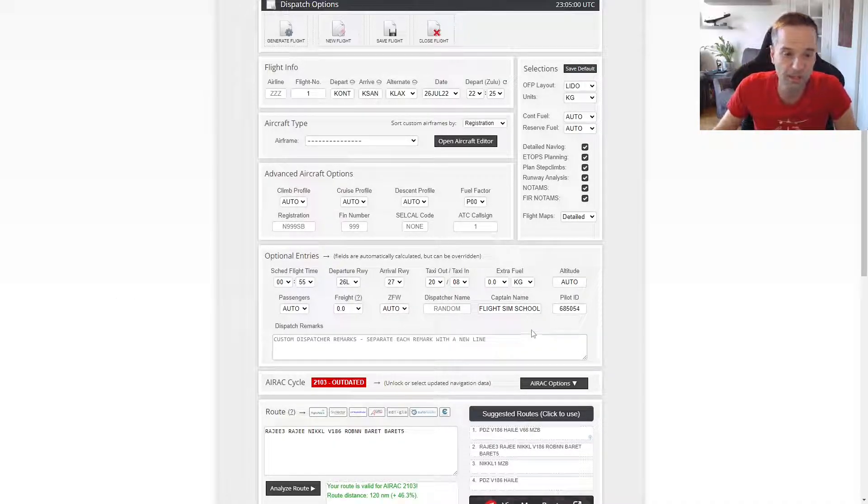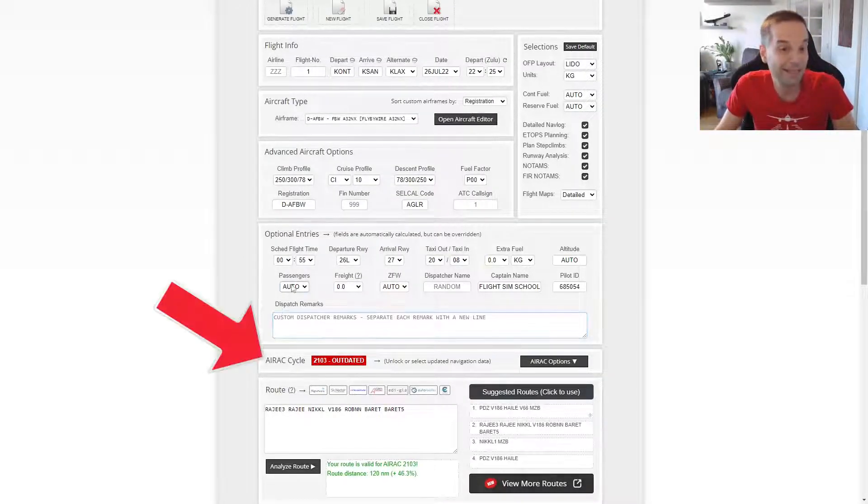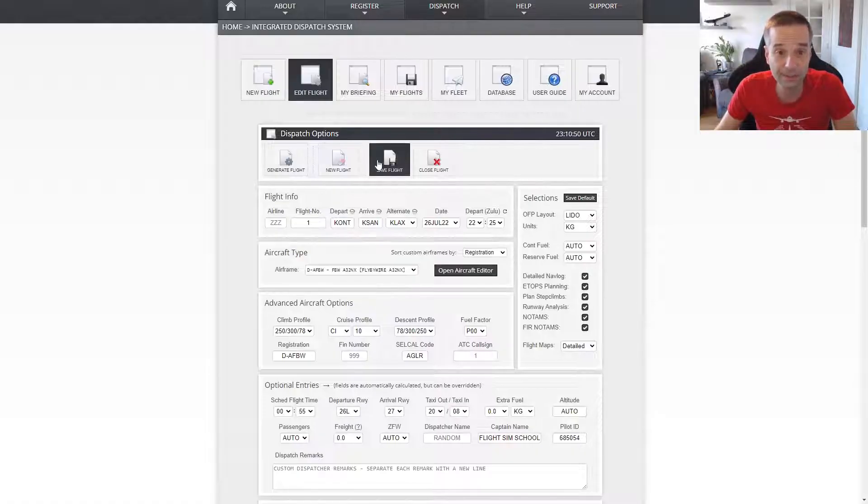Most of the rest of the information on here gets filled out automatically, and for getting started you can really just use all of the defaults. The only other thing to make sure of is that the airframe selected is the FlyByWire A32NX that you just imported. You might notice at the bottom it says we're using an out-of-date AIRAC cycle, which basically means the navigation database isn't as current as it could be. FlightSim also has an AIRAC cycle, so it's easy to end up with mismatches between them with some waypoints that exist in one but not the other. With a Navigraph subscription you can update the AIRAC data both in FlightSim and on SimBrief so that they match, but that's a fairly extensive option if you're just getting started — I only recommend it if you think you're going to go all-in on airliners and want to fly on VATSIM.